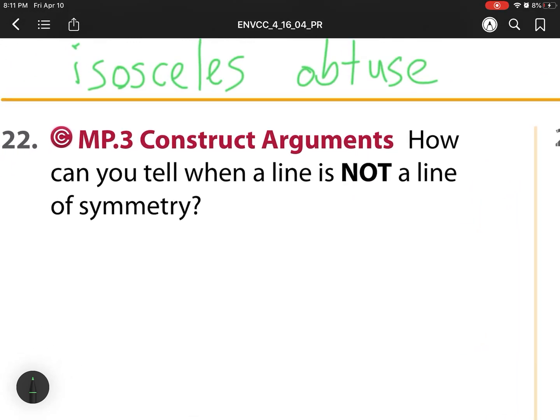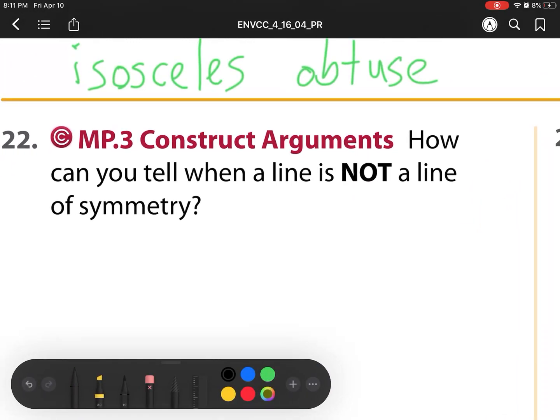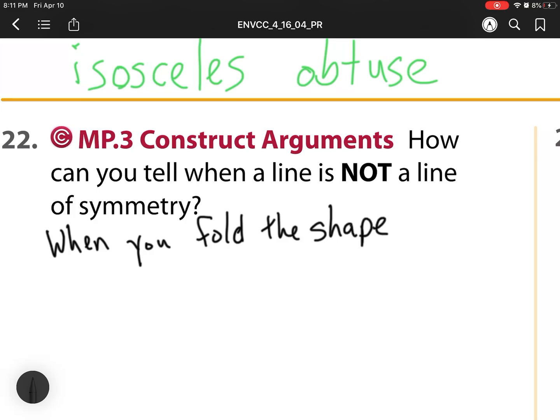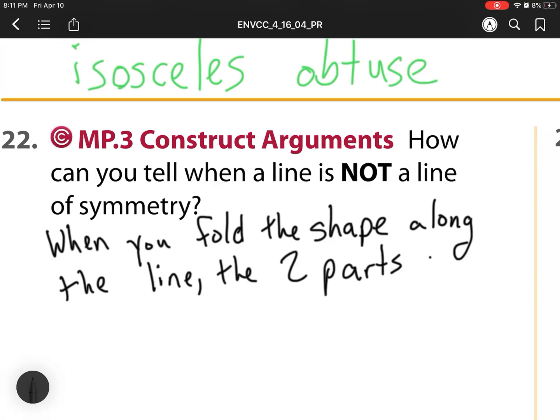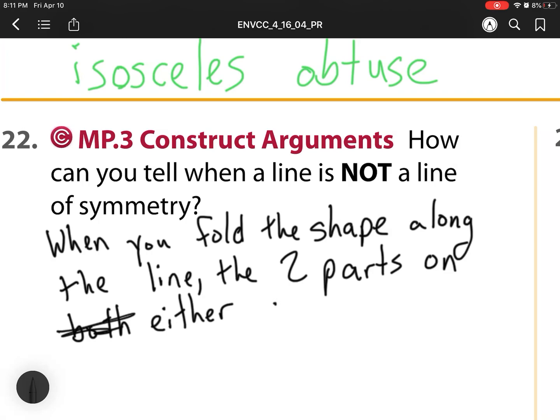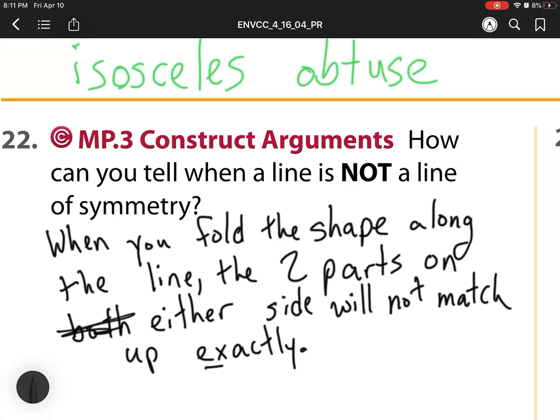For number 22, how can you tell when a line is not a line of symmetry? Remember, a line of symmetry means if we fold the shape, the left side has to be the same as the right, or the top has to be the same as the bottom. So when you fold the shape along the line, the two parts on either side will not match up exactly. The keyword there is exactly — they have to be the exact same.